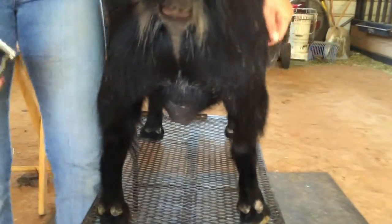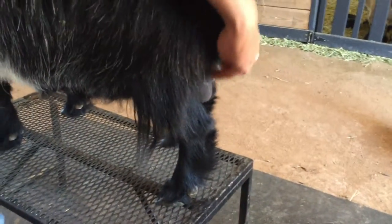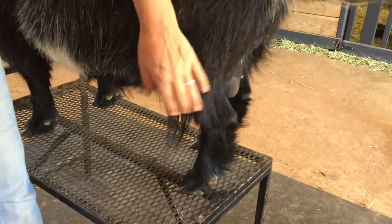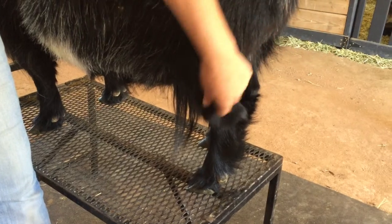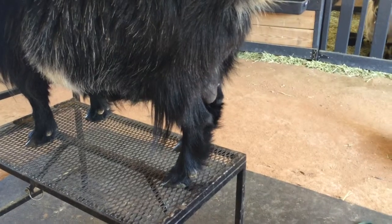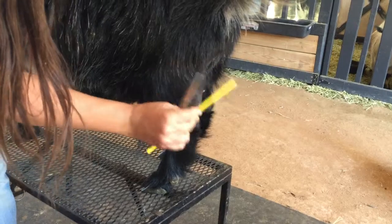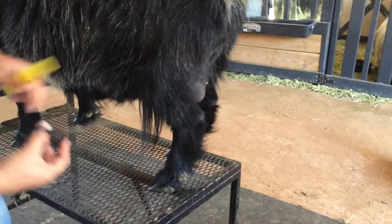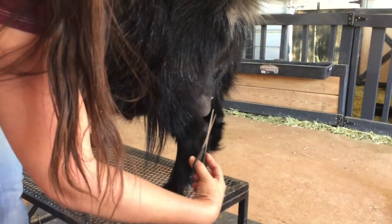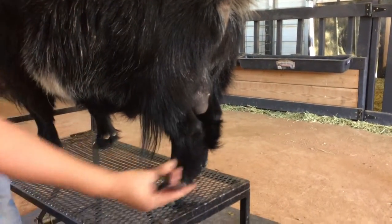The next thing I'm going to work on is the side angulation. When the judge is looking at them from the side, you want them to be able to see this side angulation, but the hair kind of covers it up. So I'll get a comb and a pair of scissors, brush it out a little bit, and then trim some of this off. Again, you want them to stay natural looking.